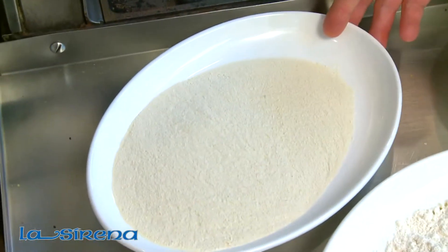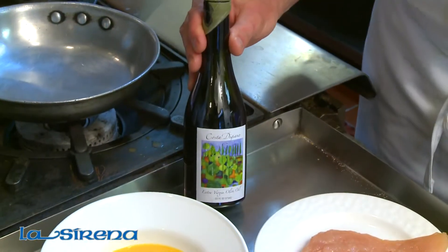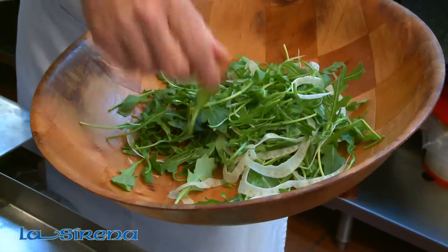For this recipe, you'll need some seasoned cracker meal, or you can use breadcrumbs if you wish, all-purpose flour, egg wash, extra virgin olive oil, a beautiful pounded chicken breast, and a salad of baby arugula and fresh fennel.